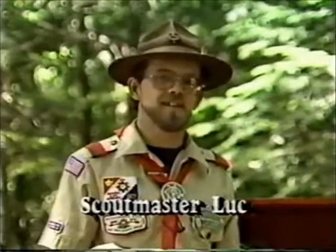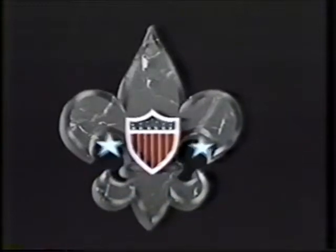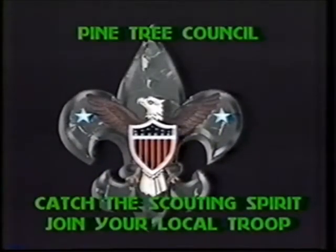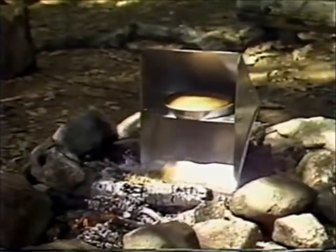Did you know that you could bake anything in your camp kitchen? There are many ways to bake in the outdoors. The reflector oven is a shiny metal box. When placed in front of a fire, it reflects heat and bakes your food.